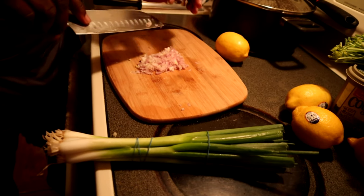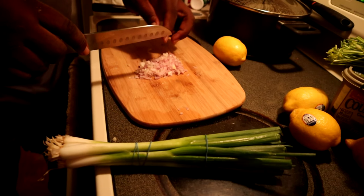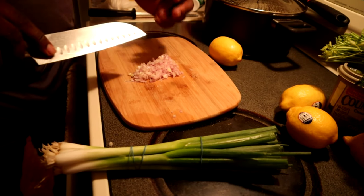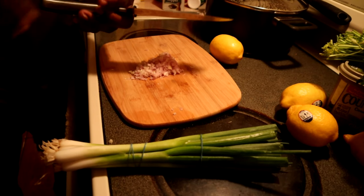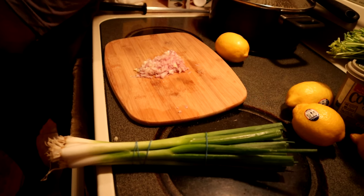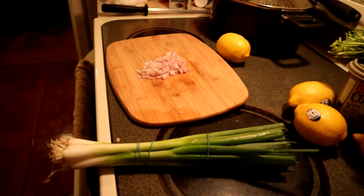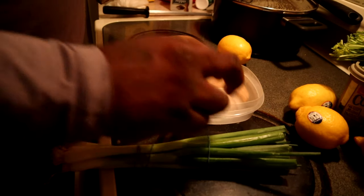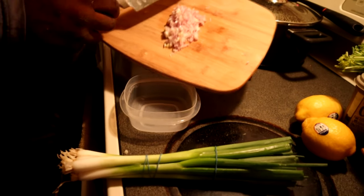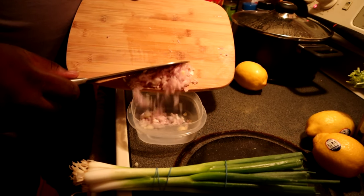As y'all see, whenever I'm cooking my daughter is literally right there in the kitchen with me, and that's what it's all about — teaching them at a young age how to cook, what seasonings taste like. She told me to give her a bowl and this girl started washing dishes. It's good to have your kids in the kitchen with you.